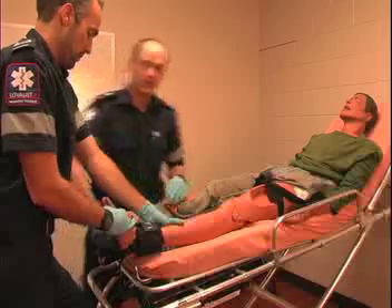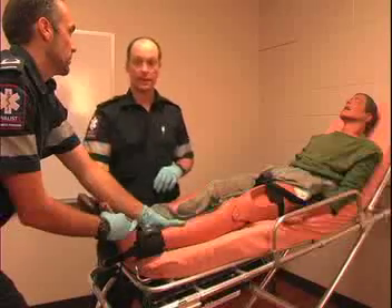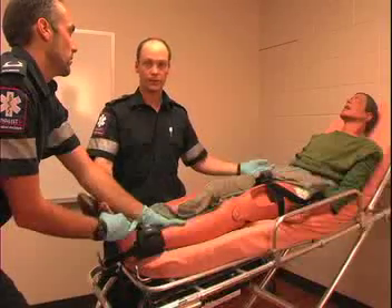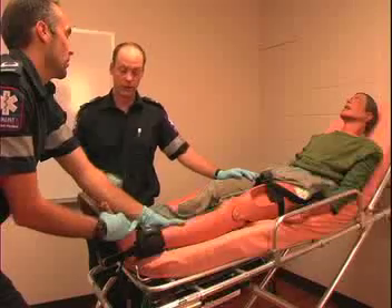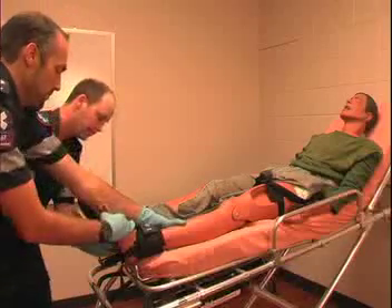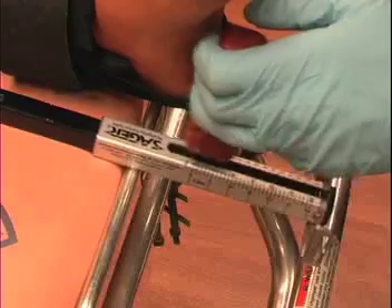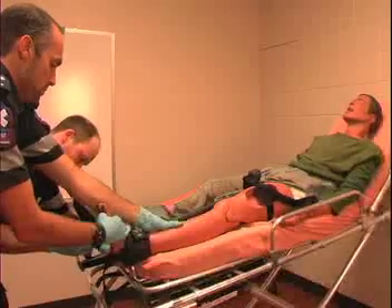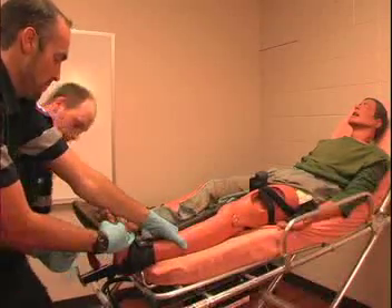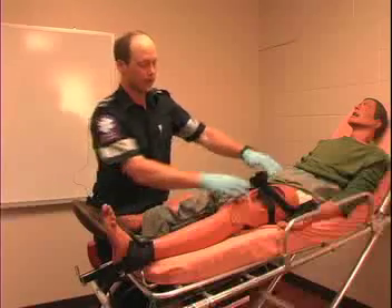Now it's time to apply the traction because the splint is in place. You want to apply traction at 10% of the patient's body weight, up to a maximum of 15 pounds of pressure. So if the patient is 150 pounds or heavier, you're going to give them the maximum traction at 15 pounds. This patient looks to be 150 pounds, so as I'm applying the traction, I'm gently pulling back and watching the gauge until I get to 15. And that's about 15 right there — so you can let go, and now the splint is providing that traction onto the leg.